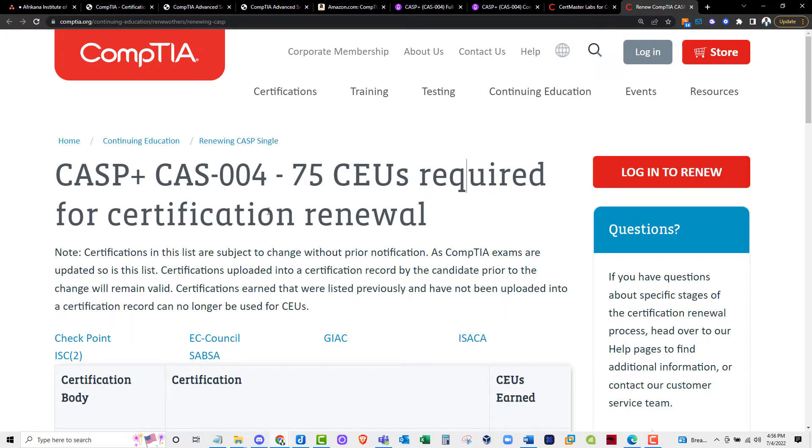Being an instructor has its perks — CompTIA gave me a voucher for free as well. On top of these resources, I also did a lot of Googling, and Reddit was my best friend too. I read reviews from people who had already taken the certification and looked at things I should watch out for.